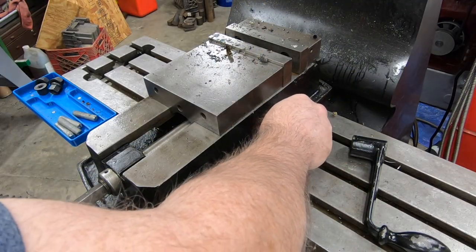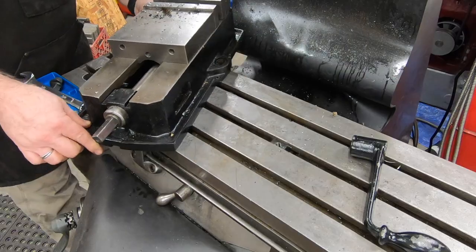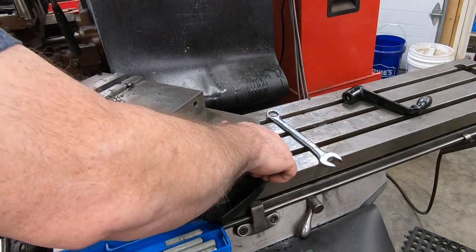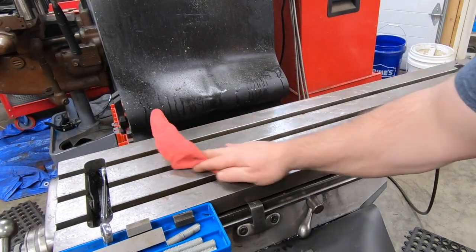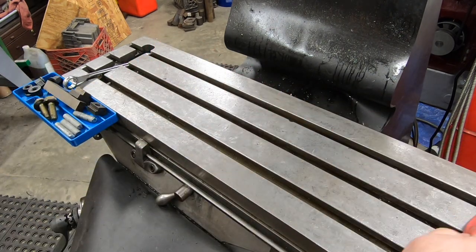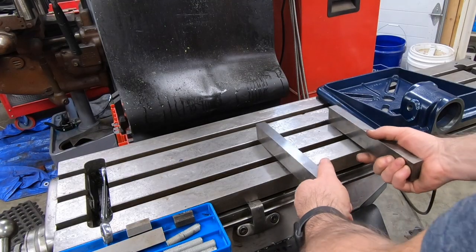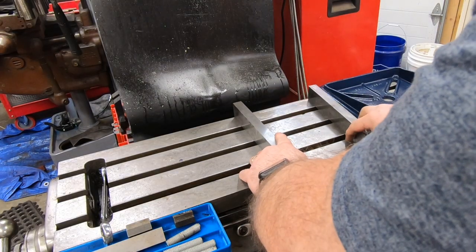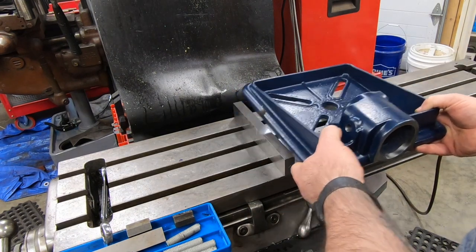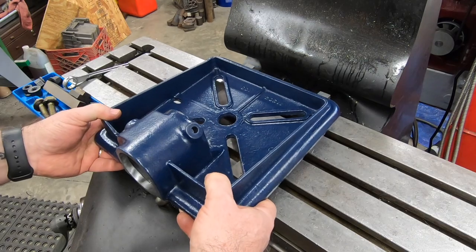We're about ready to get this going. The first thing I want to do is remove the vise off of the mill table, which I dread doing because I really don't want to tram this back in later. Always a good idea to make sure the table's clean and free of any swarf before you start fixturing something up. I'll start with a couple of parallels, make sure that they're spaced right, and then we'll stack the 1-2-3 blocks and start clamping this down.